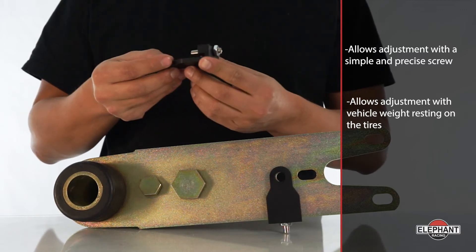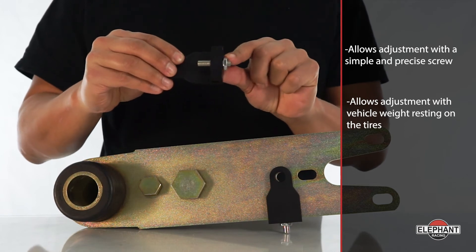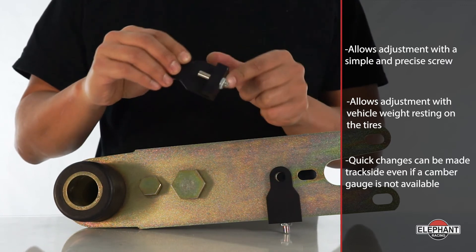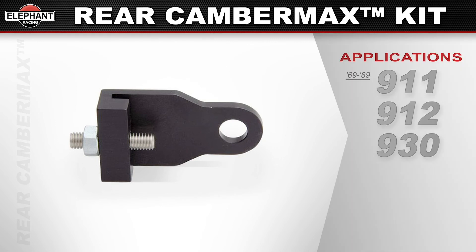By making equal adjuster turns on both driver and passenger sides, quick changes can be made trackside even if a camber gauge is not available. Try that with a factory eccentric adjuster.